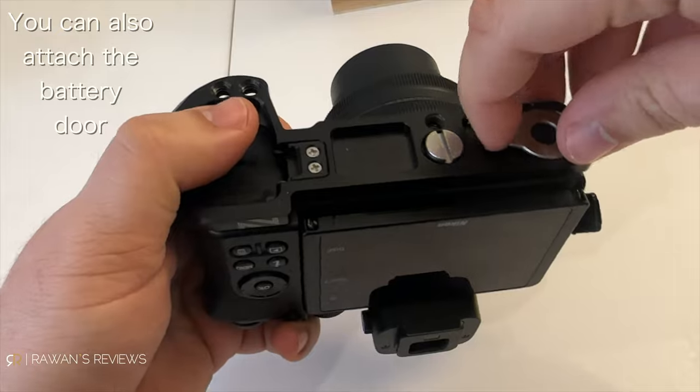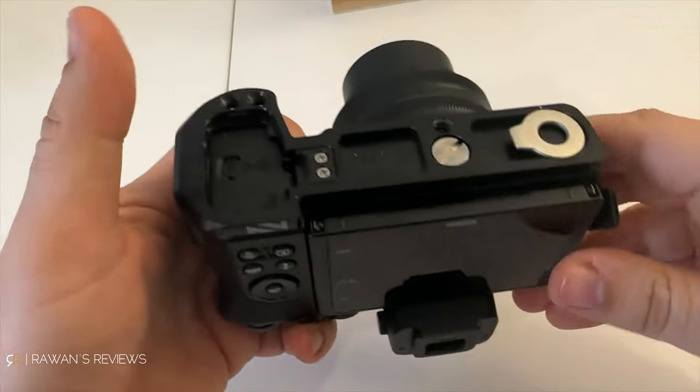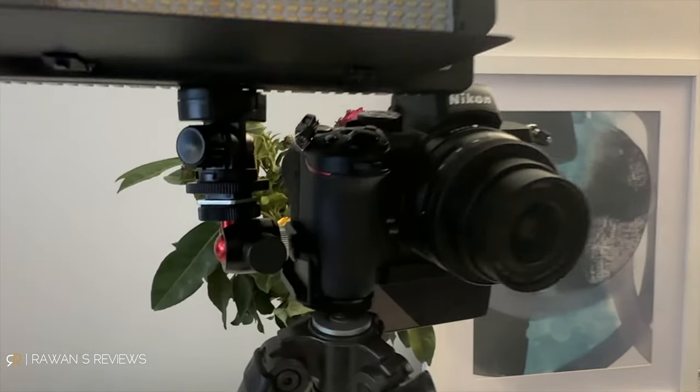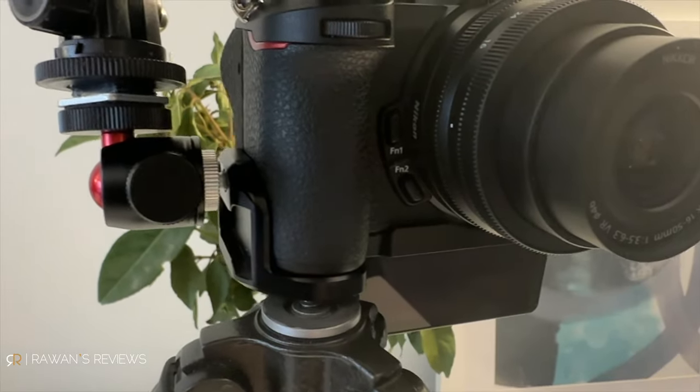Simply what you do is attach this to the bottom of your camera and tighten it. What this gives you is a thread here for the tripod, but if you want to flip the screen, you also have two threads here — which means you can flip the screen and mount a tripod there without it interfering with the screen. You also get two threads on the side in case you want to attach a microphone, an LED light, or whatever you want to attach.